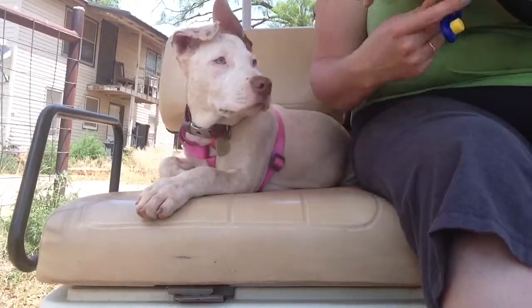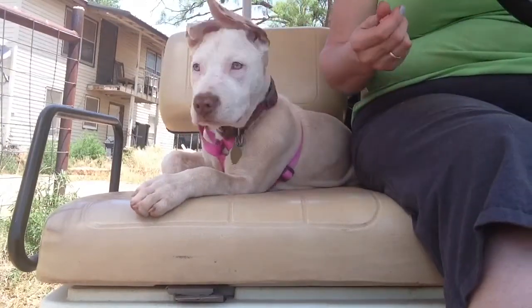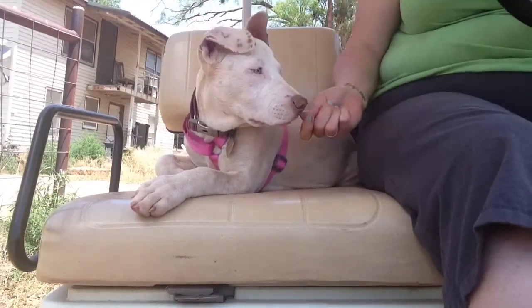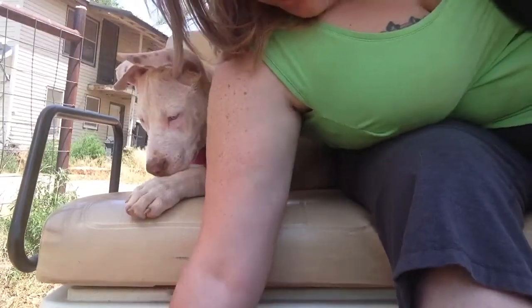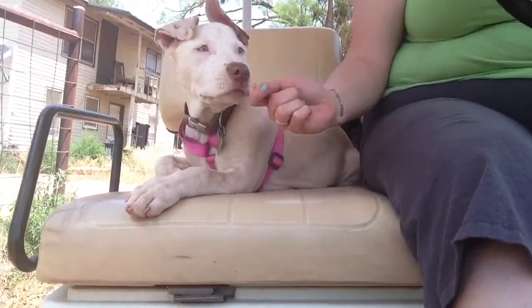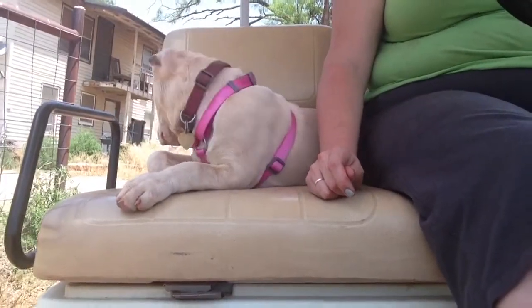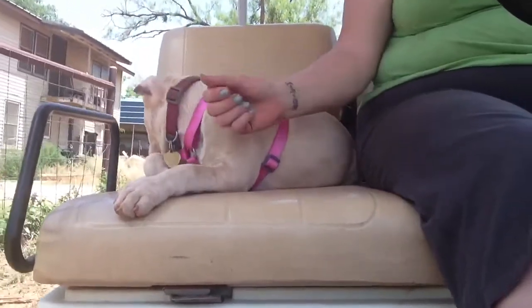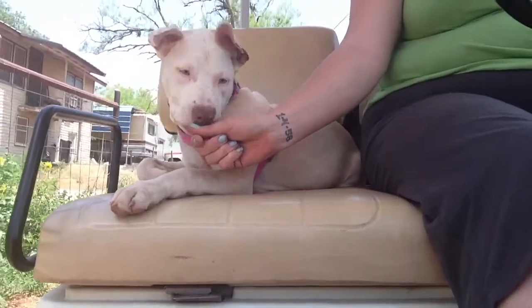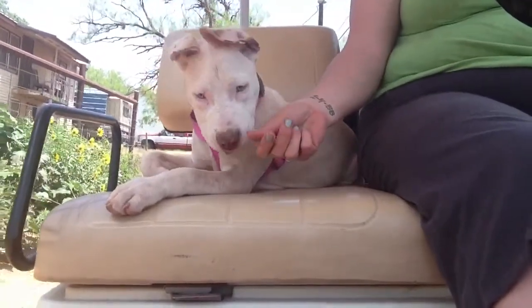I've got my hand full of treats. I've got my clicker as well, but I don't think I'm going to be able to use it because my hands are full — I'm trying to drive too. I'll just give her a little treat. Keep the treats real close to her face, keep her engaged.